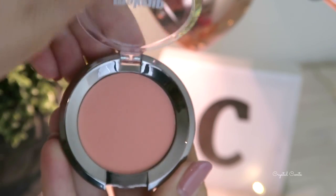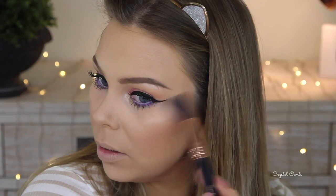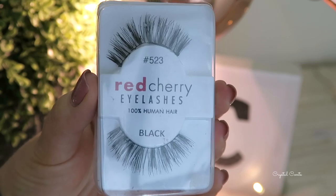Since I used Makeup Geek eyeshadows I'm going to use a Makeup Geek blush — a really beautiful peach-colored one. When I first got it I knew I had to use it for a spring/summer tutorial. I'm going to mist myself with a little setting spray before going in with my highlighter, Champagne Pop, as it helps the highlighter stick and be more vibrant. I'm taking it on my cheekbones, above my eyebrows, my nose, Cupid's bow — everywhere.